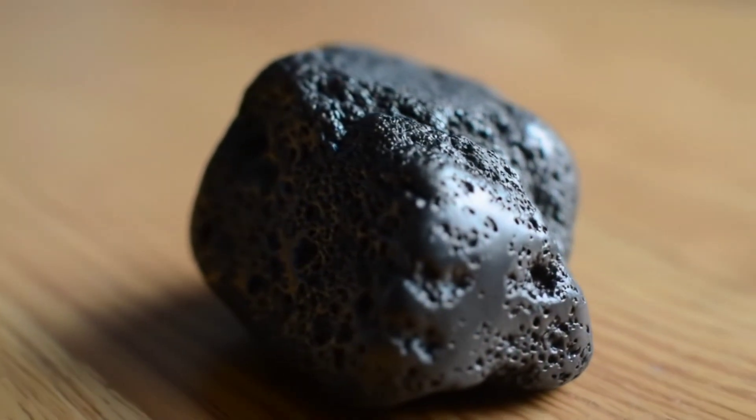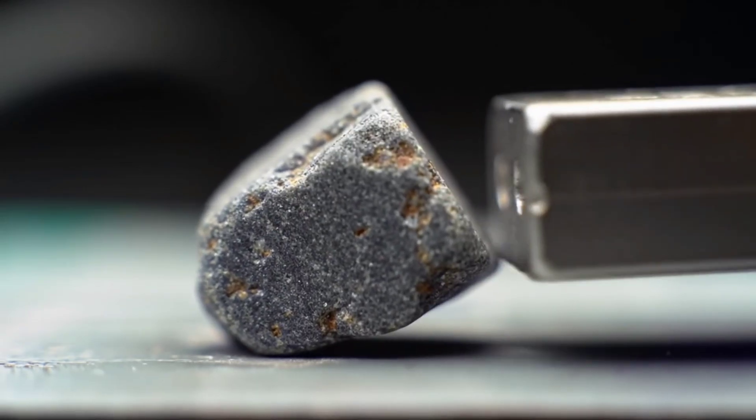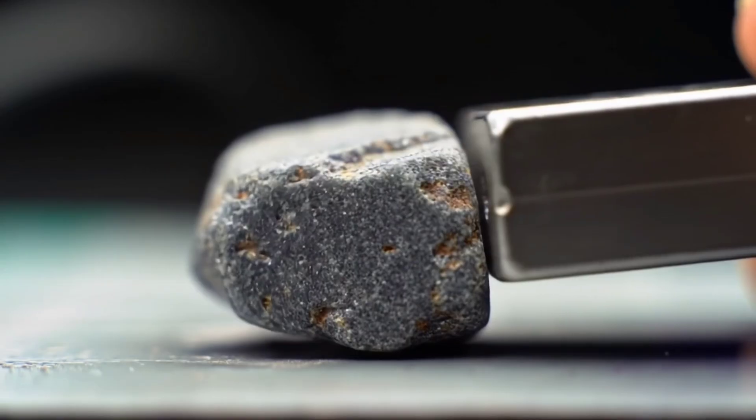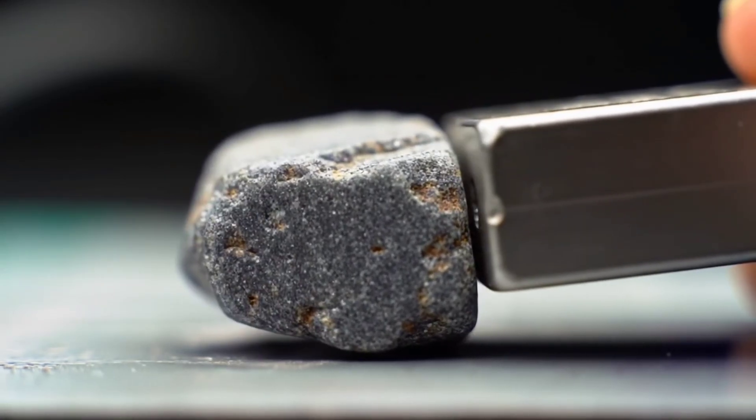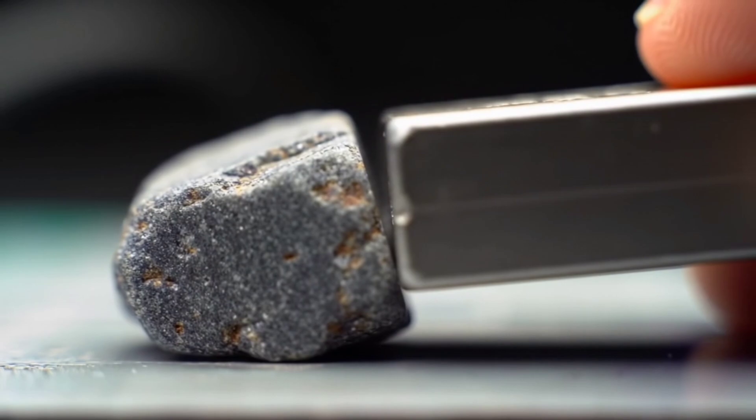First, carefully observe the stone. Iron meteorites are usually heavy relative to their size due to their metallic composition, and their outer surface often has a dark, burnt-looking crust caused by friction through the atmosphere. You might also notice a subtle metallic shine or iron lines on the surface.